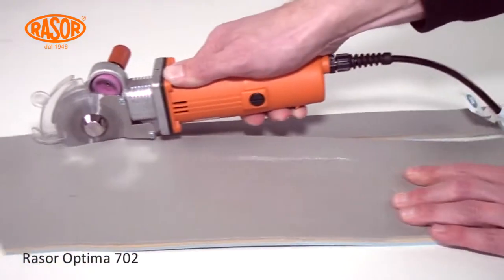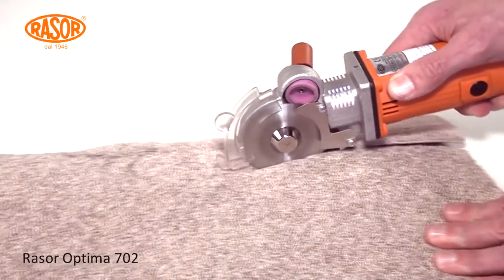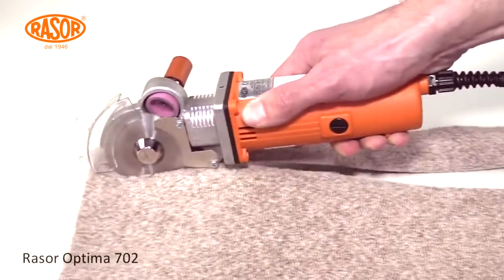The machine cuts aramid as well as heavy fiberglass, carpet, PVC, or fleece with ease, straight and in curves.